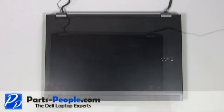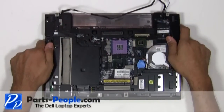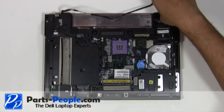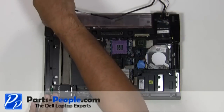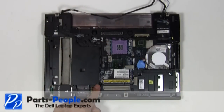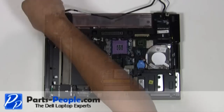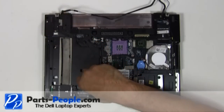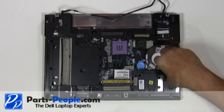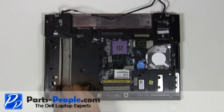Close the LCD lid and flip the laptop over. Replace the two hinge screws to hold down the display assembly to the bottom base. Replace the seven touchpad palm rest screws and the two screws in the optical drive bay.